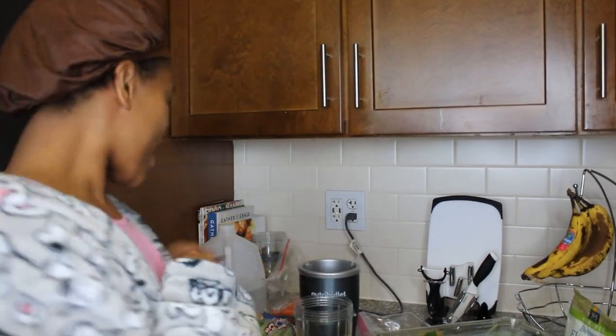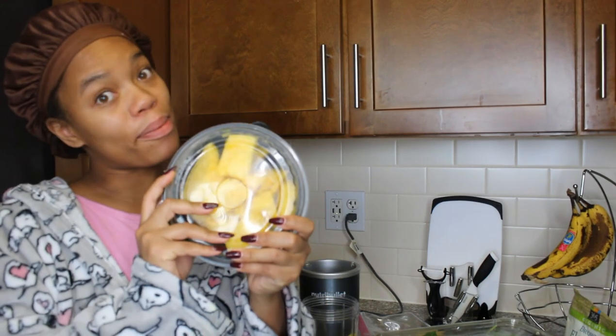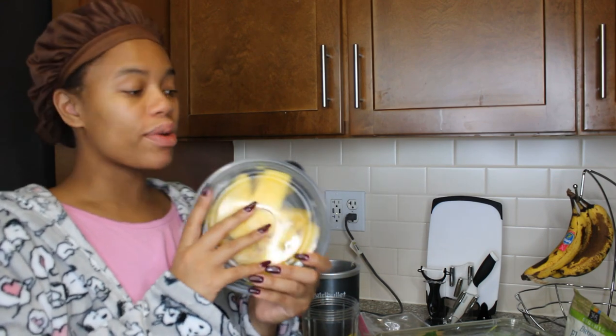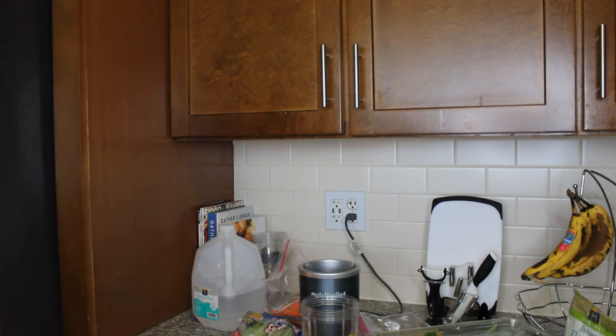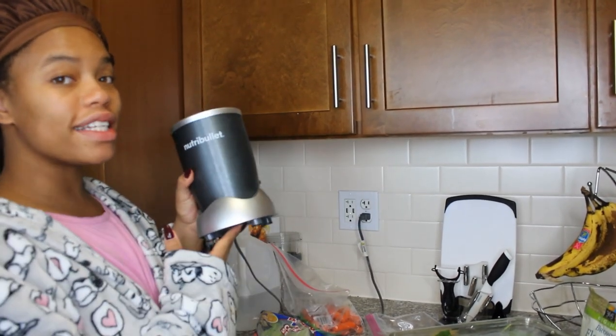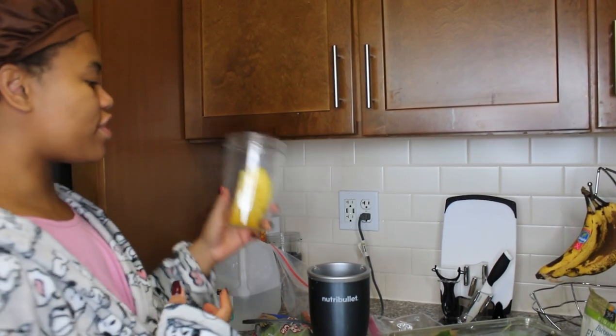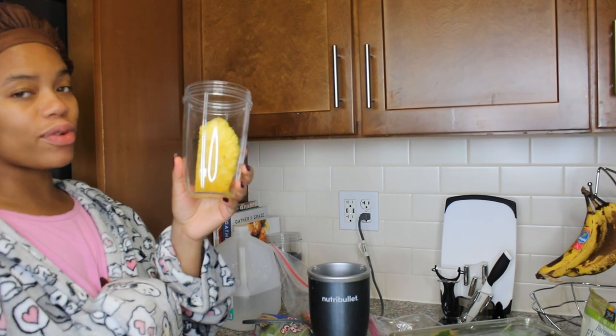Starting off, I have my lovely pineapple that I've already chopped up. I try to go as organic and fresh as I can, so I took a pineapple and I chopped it up myself, and I just store it and refrigerate it for later. I use a Nutribullet to blend my food, and it's pretty easy. This is the cup I use to blend, and you can see I already have a big chunk of pineapple in there.